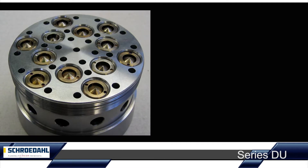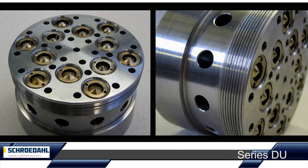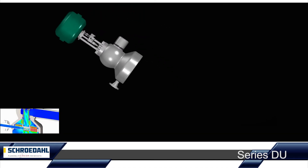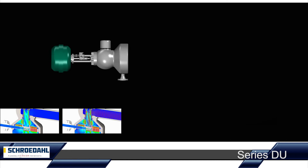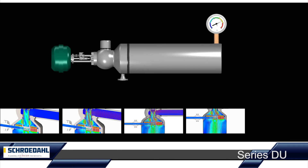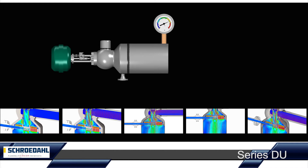A key feature of our DU is the steam atomising of the spray water. The high degree of atomisation is characteristic. Even in the event of intensive water injection, the discharge section is minimised without using expensive protective tubes for the following pipelines.